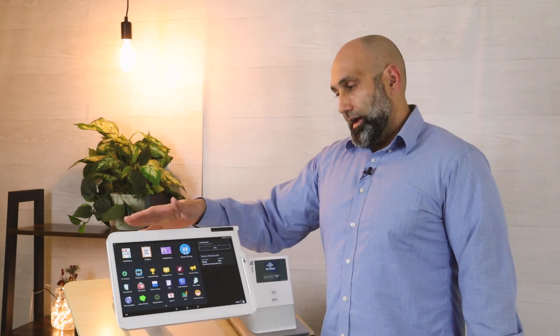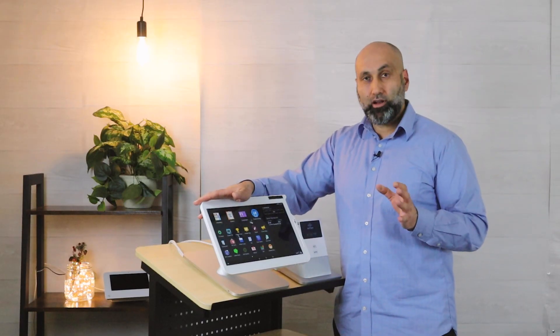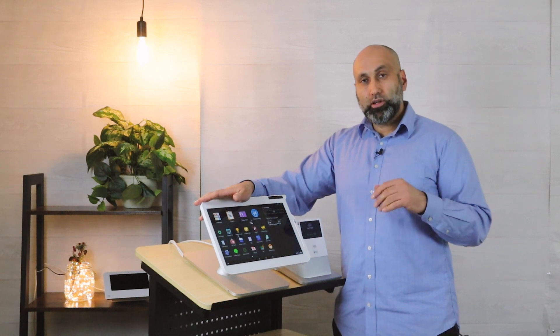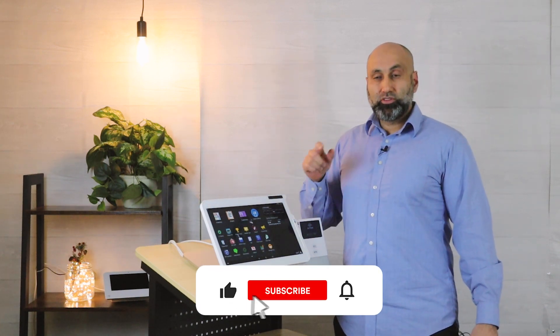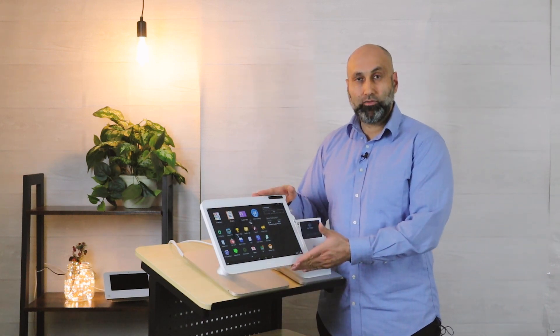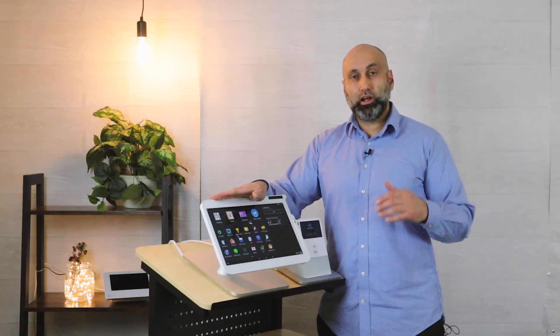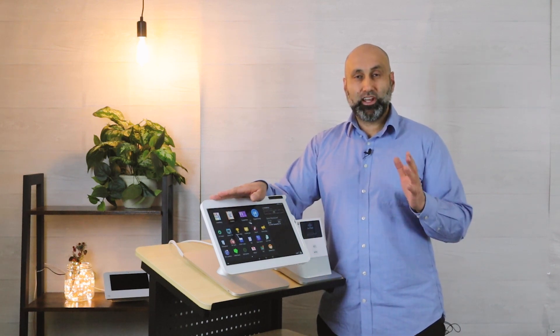That covers printing, pausing, permissions, and all those features. For a more detailed breakdown of each feature, watch the other videos on this channel or subscribe for more information about online orders and other apps. That's it for this video — see you in the next one!